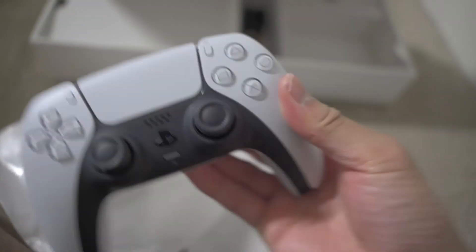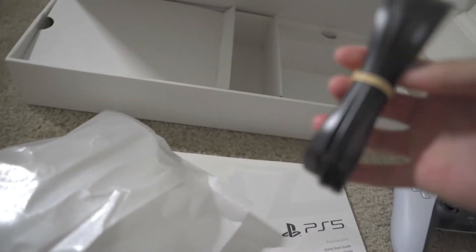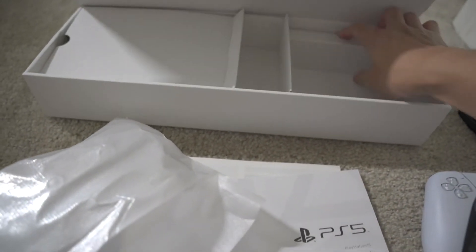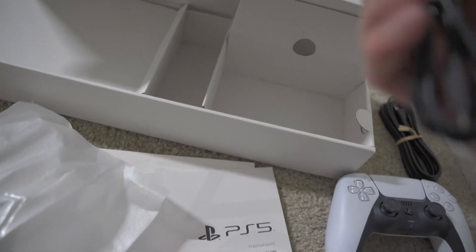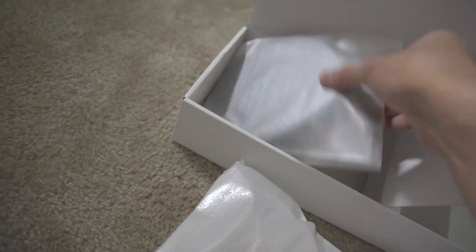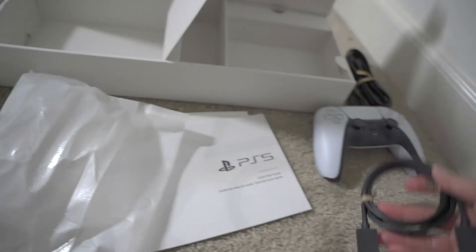Here is the beautiful controller. I've been waiting for this so long. So we have the controller. This is probably to plug in the controller to charge it, so that's the charging cable. Or maybe this one is it — I'm not sure, I'm gonna have to definitely check. But everything's neatly packaged. What is this? This is the HDMI. So it does come with the HDMI.